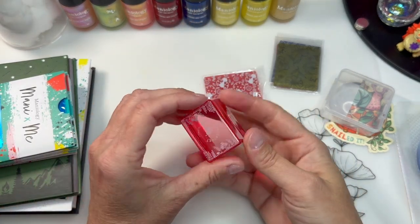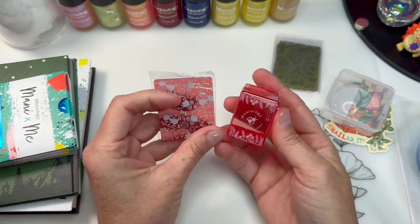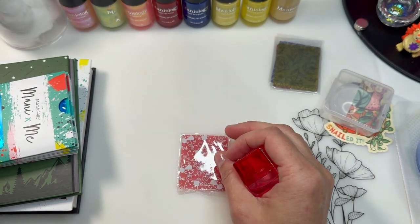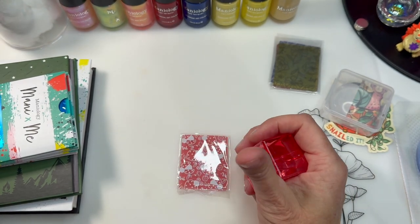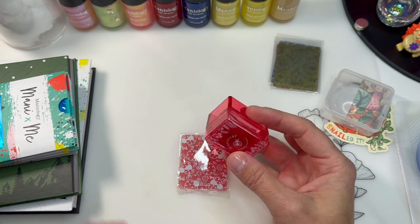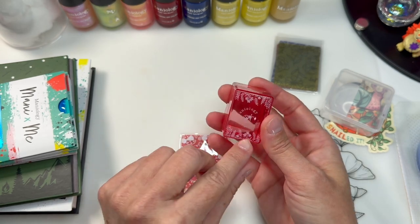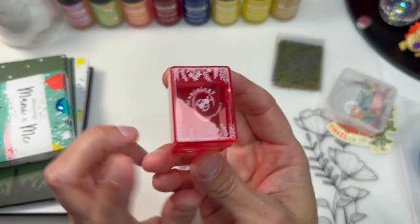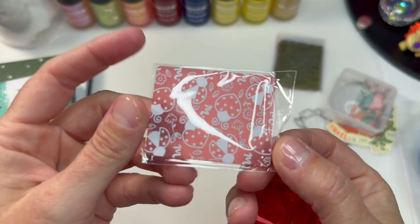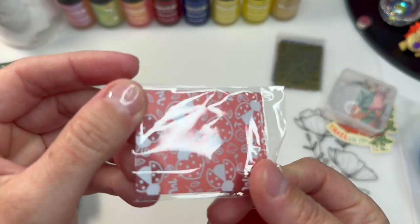And it's spring, so I ordered the spring ice cube stamper. Actually, I'm not sure exactly what it's called, but I like it. It has a little foliage on it and it has heart-shaped ladybugs. I thought it was really cute, so I picked that up.